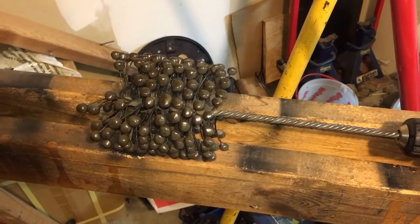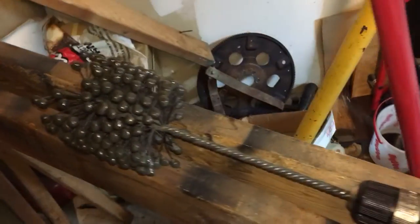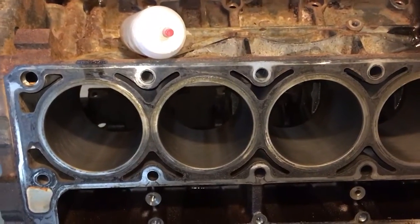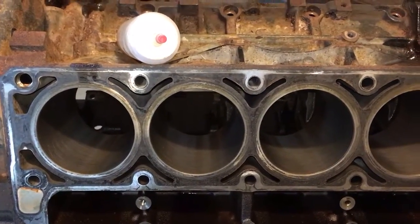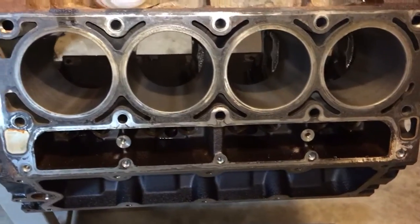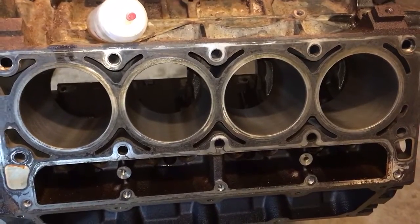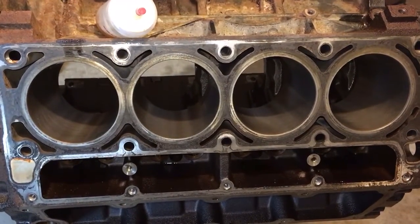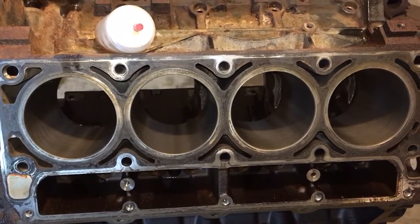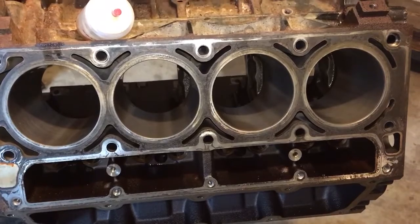Looking at this flex hone, it's a little bit worn out, but it's still got some life left in it. Lube all the cylinders — just liberally lube the cylinders. Don't go full crazy on it where they're dripping all over the floor, but just rub the whole surface of the cylinders with 10W30 motor oil. Today I used 10W40 because that's just what I had handy. I took the residual oil from rubbing down the cylinders on my mechanic glove and rubbed down the dingleberries, because you don't want to put a dry hone in your cylinder.